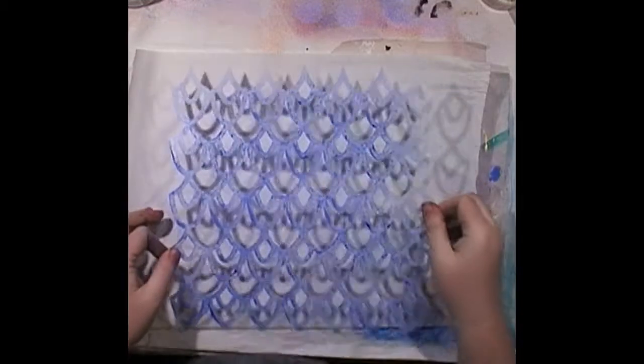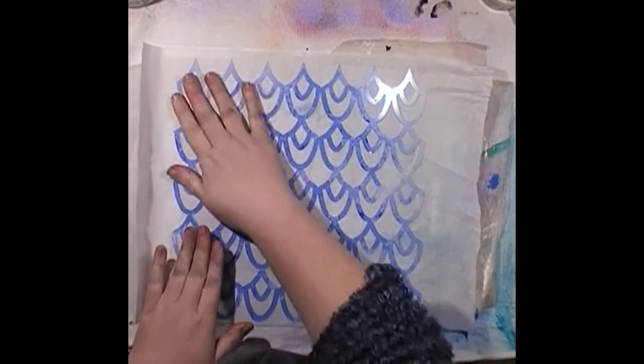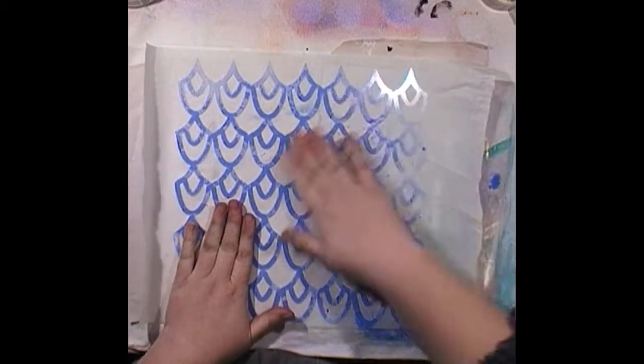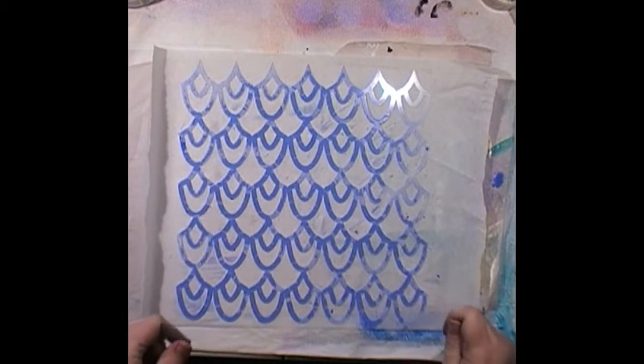When I'm using this greaseproof paper from Safeway — I've said this lots of times in my videos, but if you're a first-time viewer — I always put my paint on the flat side. It has a shiny side and a flat side; always put your paint or medium on the flat side, then stick the shiny side down. This is our equivalent to deli paper.